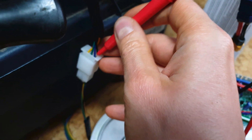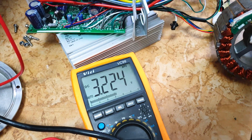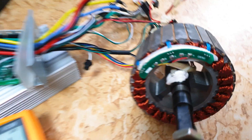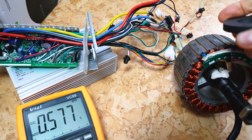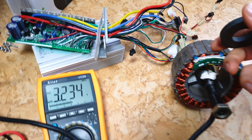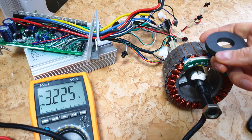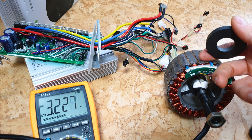Let's check the green cable - that's sensor B. Connect to the green wire - we are again at 3.2 volts. Will it work? Yes! As you can see, we've got 0 volts when I rotate the magnet, then 3.2 volts, then 0 volts again. This is how a working hall sensor behaves.